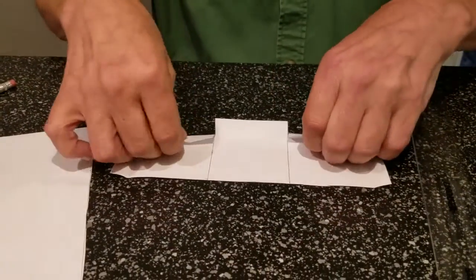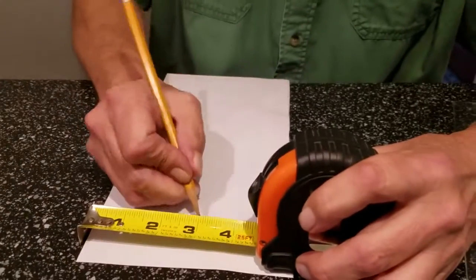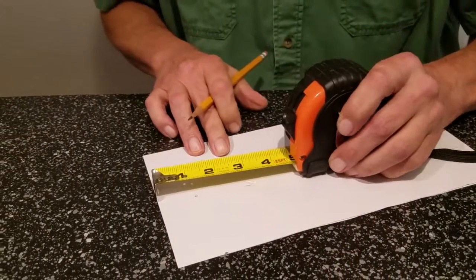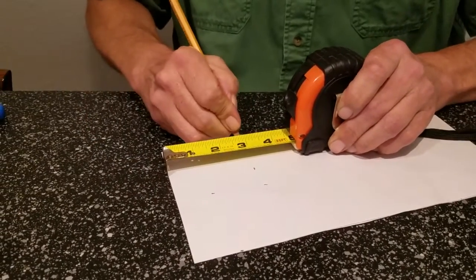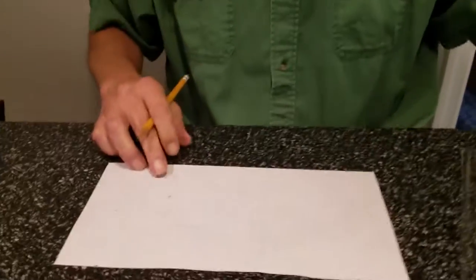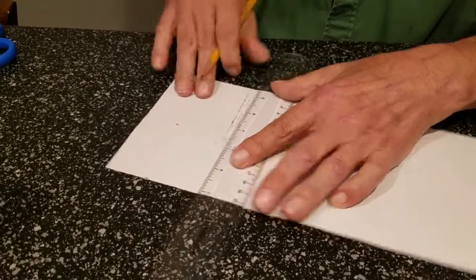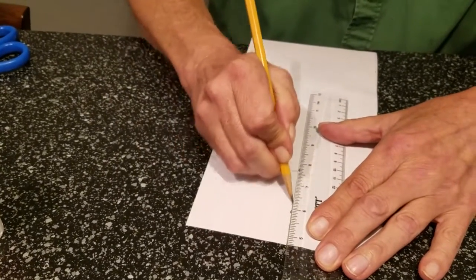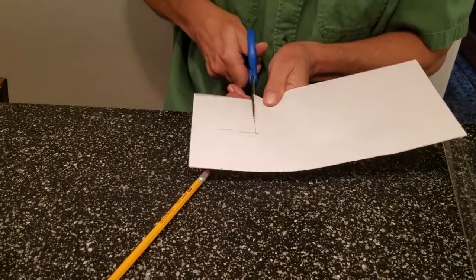For the last side we're going to need one more piece: three inches by three inches. Come out to three inches, then come up three inches on both sides — three inches right there. Draw your line across and down the other side. Now cut this piece out, basically doing exactly the same thing we did with the bigger piece.